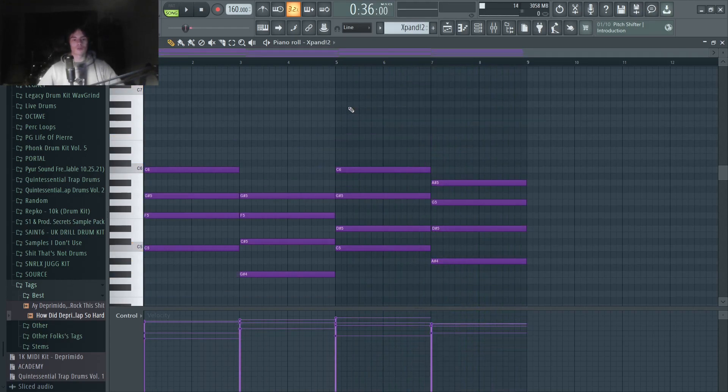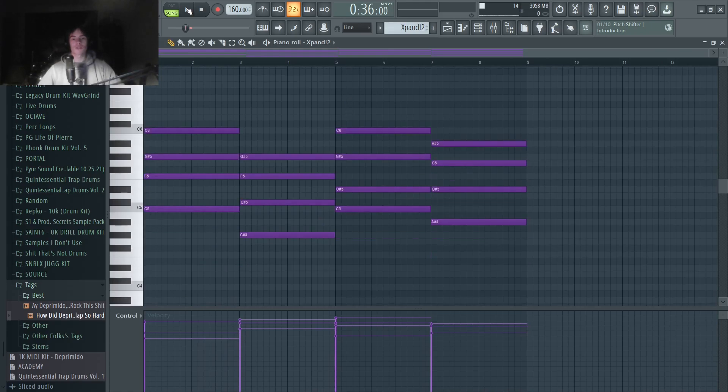Next, I just layered the chords with a pad. Very simple — there's not really much to explain here.